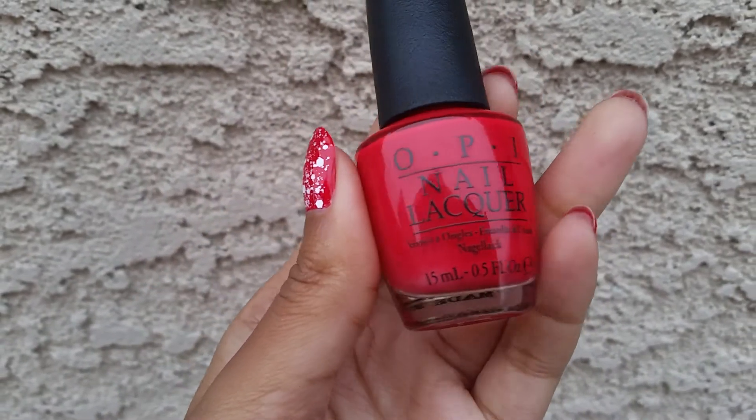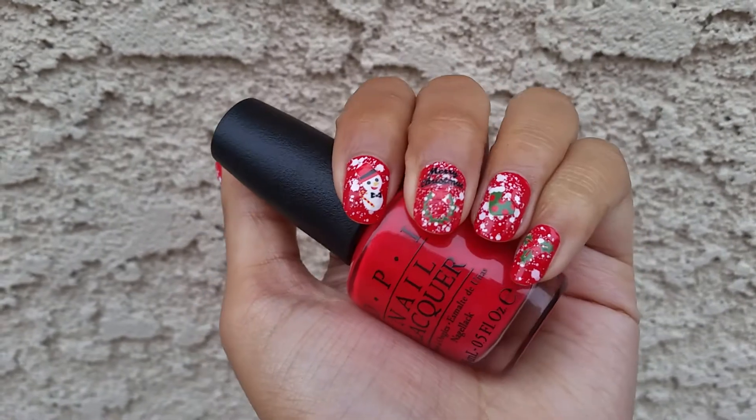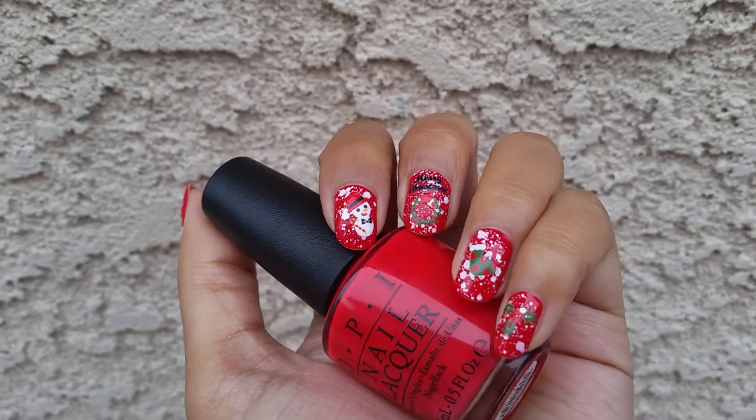The red that I put all over my nails is from OPI in the color Coca-Cola Red, and this was a really, really nice polish to work with. It was completely opaque in one coat and it was just super smooth.